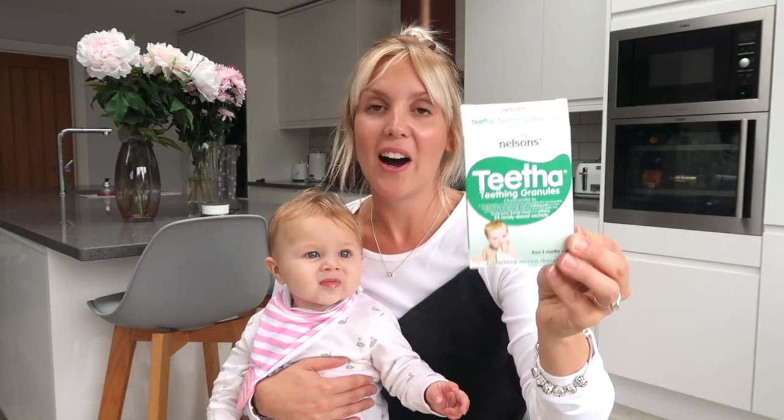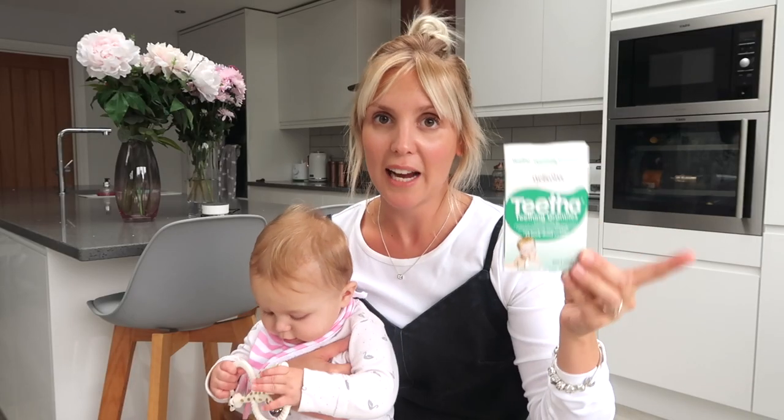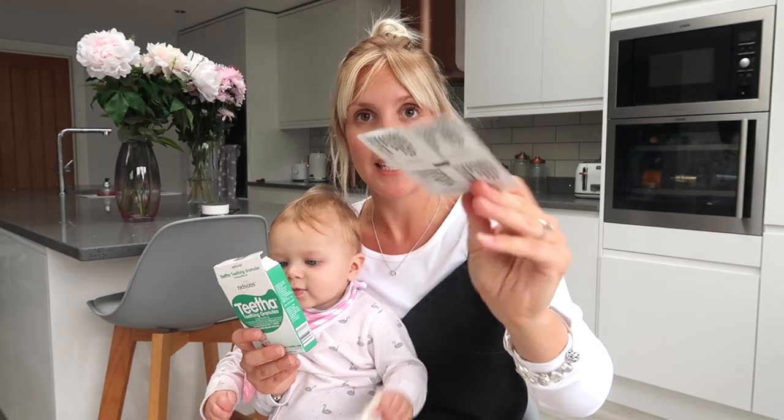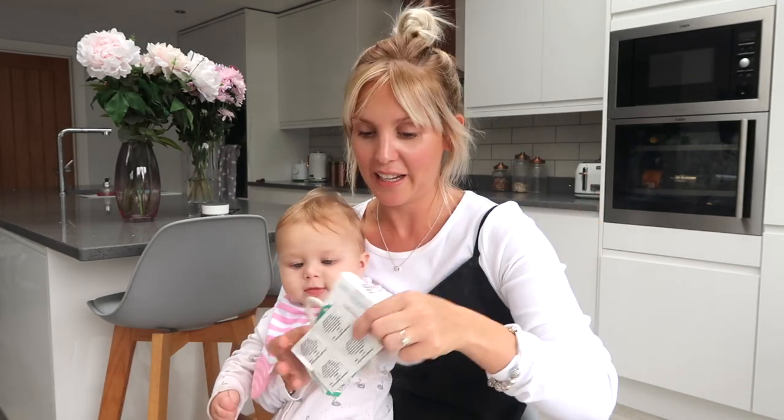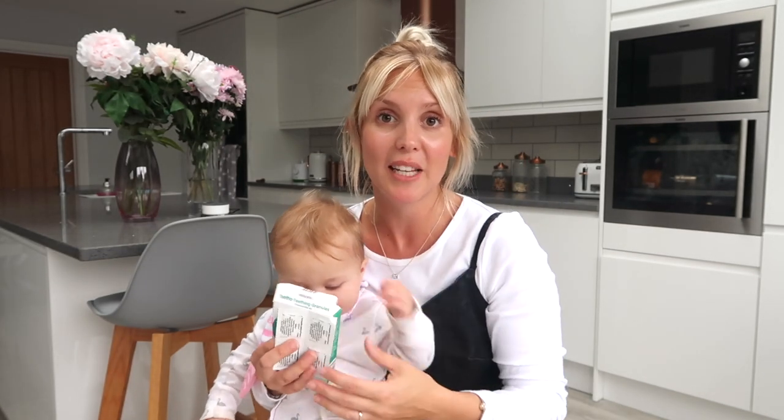My last one are teething granules. These are the Nelson's ones, but we've also used the Ashton and Parsons ones in the past. I think both are just as good. They come in little sachets - you just rip them open, pour them in your baby's mouth, and it fizzes all in their mouth and gives them teething relief.